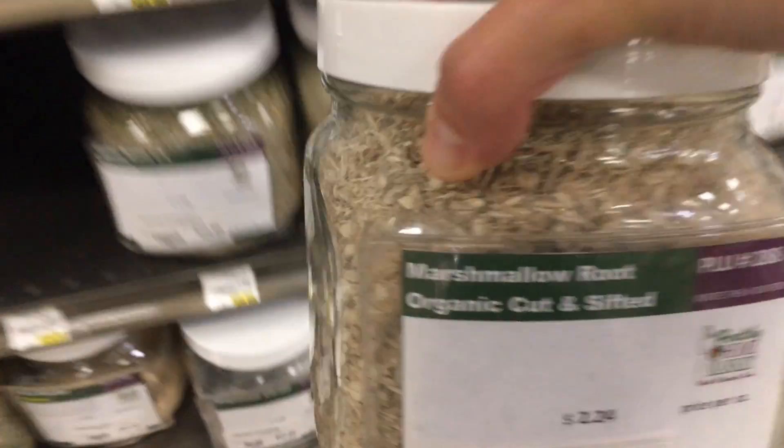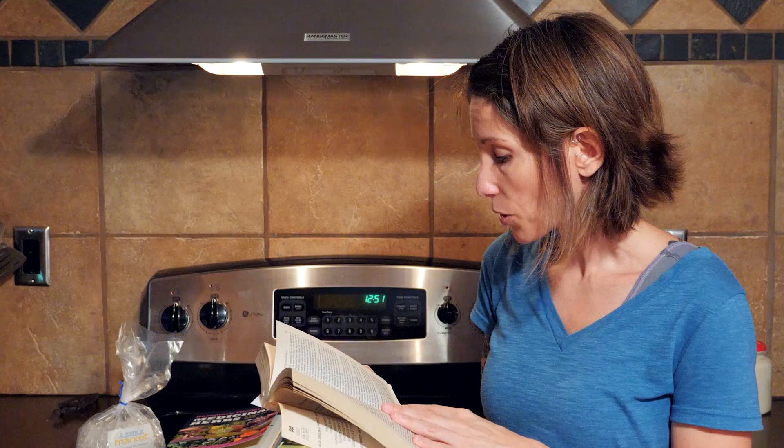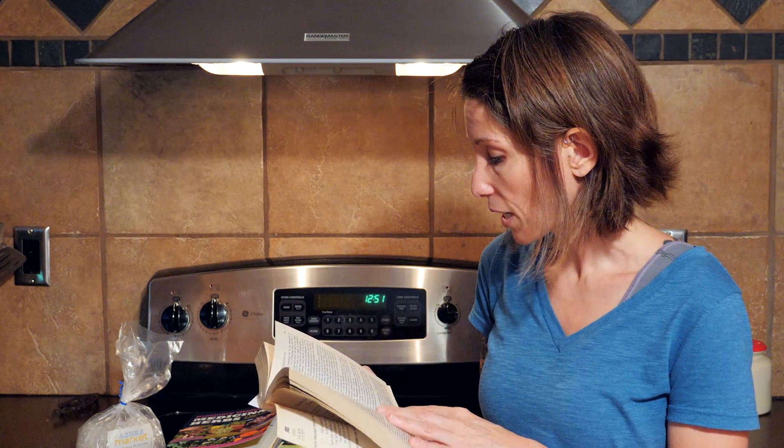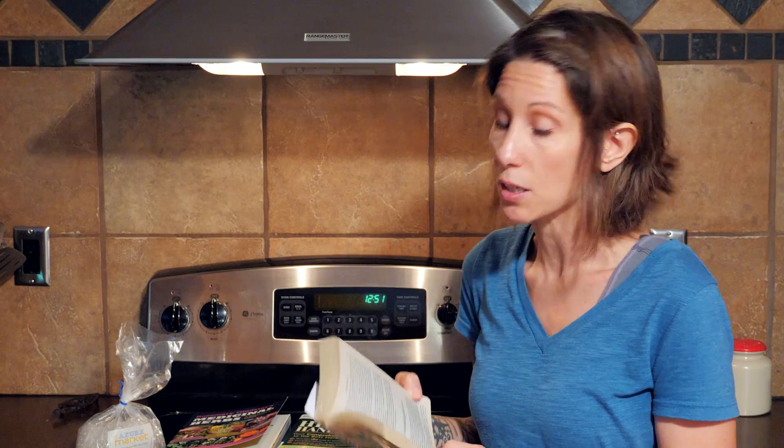Further down the page you can find marshmallow, which has been used for thousands of years as a soothing herb for cold-related cough, sore throat, and other respiratory conditions.